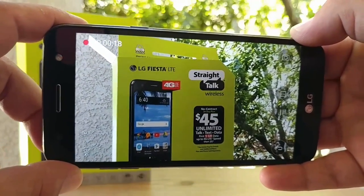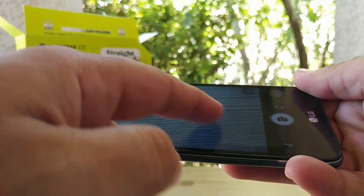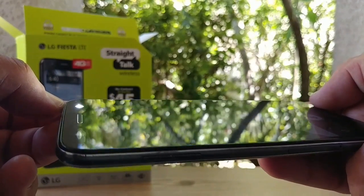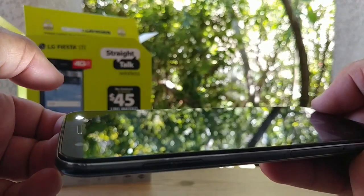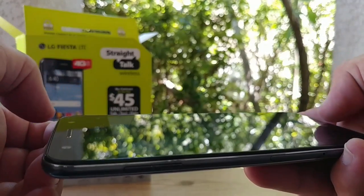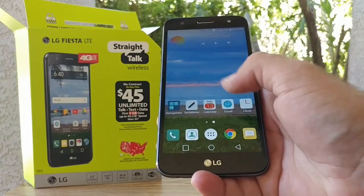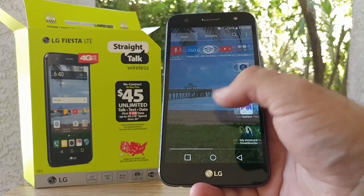I'll cover all the camera details in the full review of the LG Fiesta. Flipping to the front-facing camera — I know I don't really like to be on camera — but I wanted to check out that front-facing flash. When you enable it, it's just a solid light that appears. I really like that feature; it illuminates in low-light situations and provides more light while vlogging or taking photos with the front-facing camera.